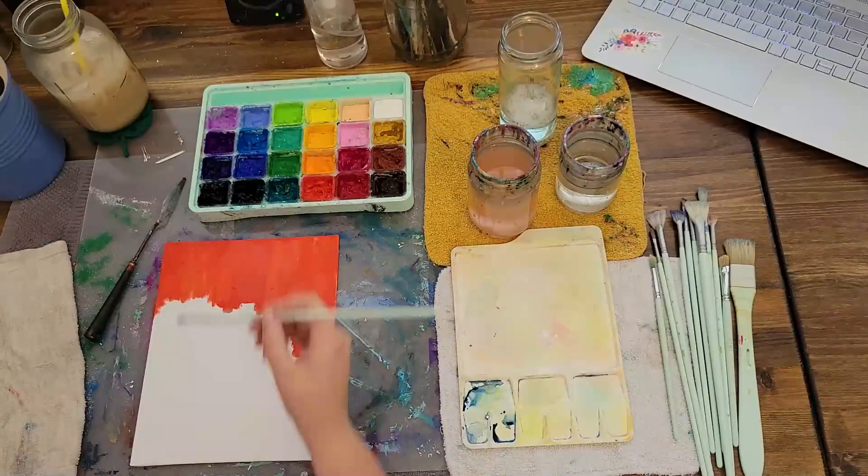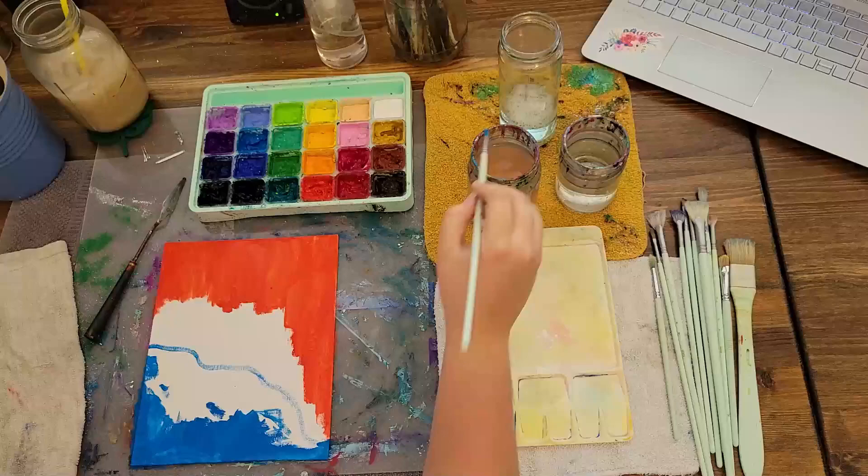I started by underpainting the background tones and shapes of my reference. I like to wrap the edges of my canvases, even when it's a tile like this one.